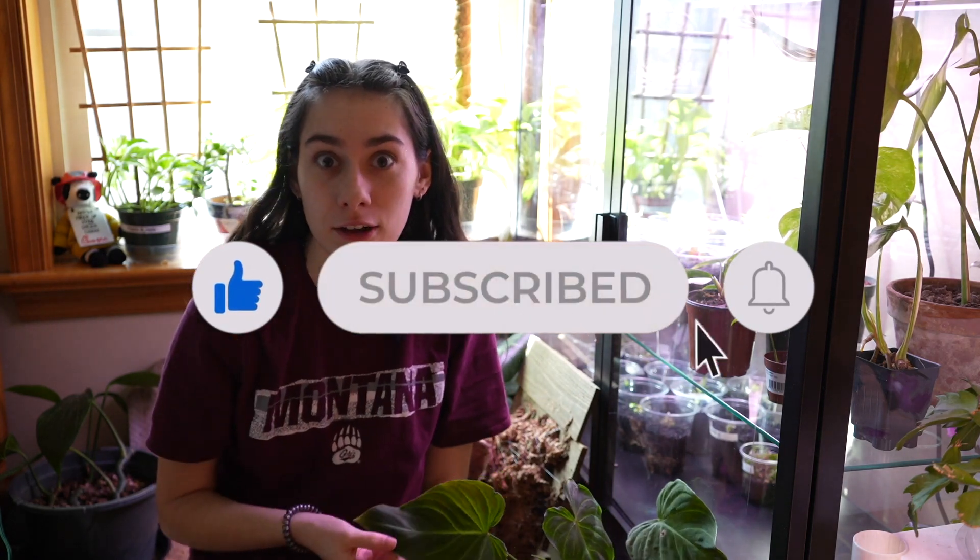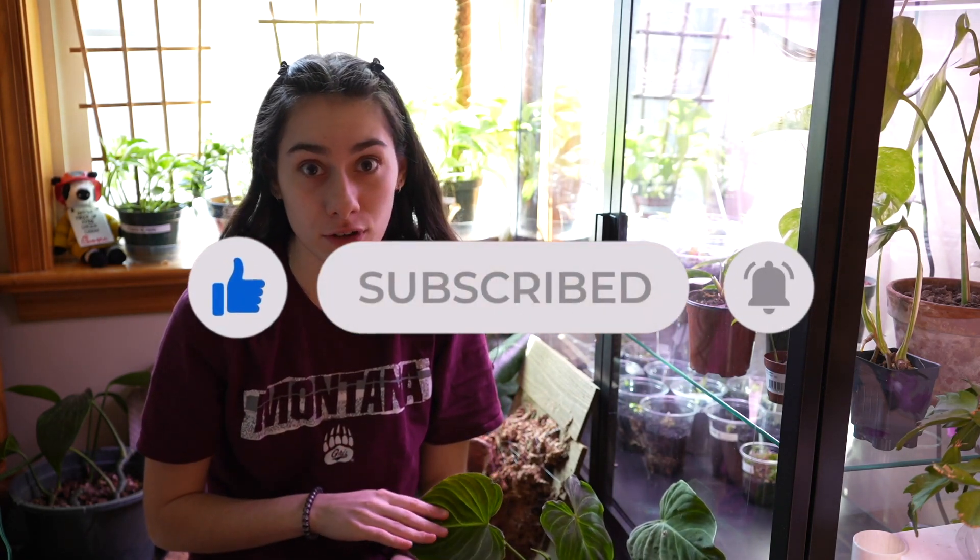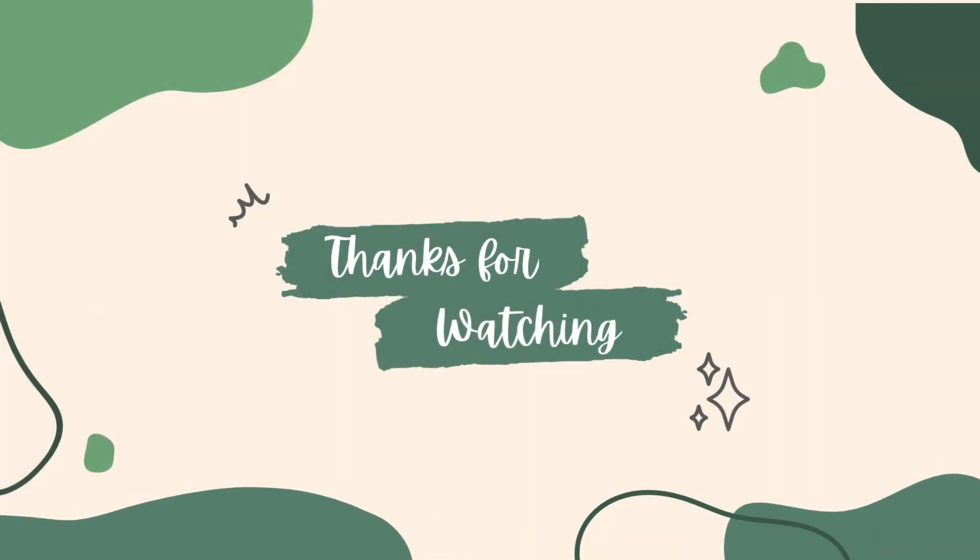Thank you guys for joining me for today's video. I hope you guys enjoyed. Sorry if it's all over the place — we did a plant haul, talked about pests, extra-floral nectaries, spider mites, and cutting up a plant. It's a lot. But I hope you guys enjoyed, and I will see you guys in the next one. Bye!